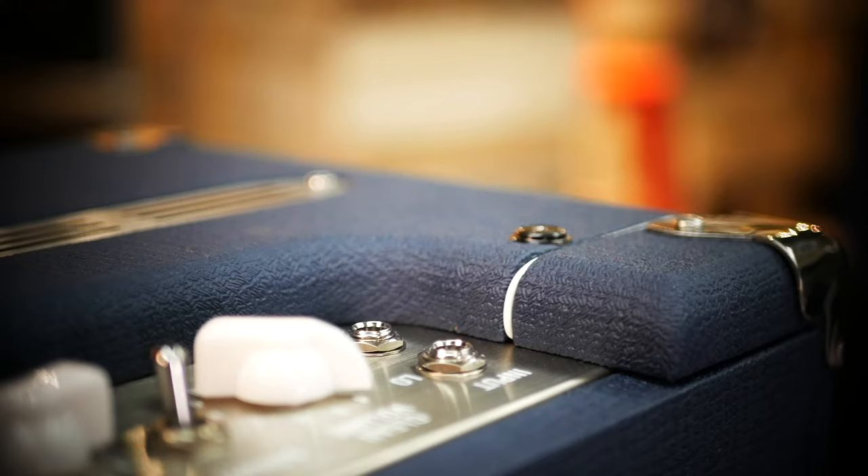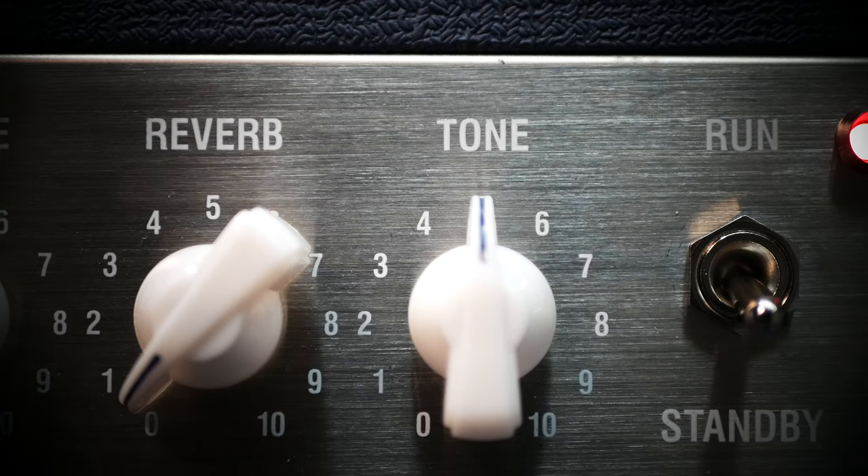The fashion for lower wattage tube amps has been something that's been increasingly popular in recent years. To be honest, with Laney it's something that we've been developing in our amps since the 90s, but the Lionheart is much more than just a low wattage amplifier.